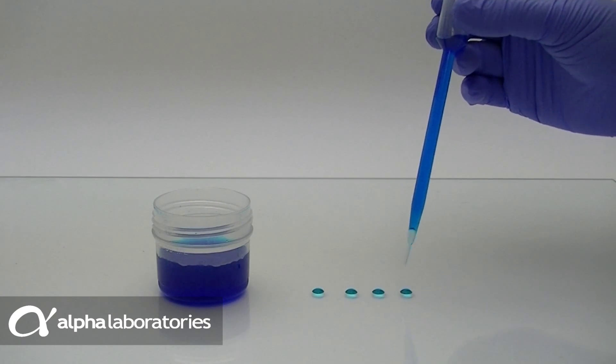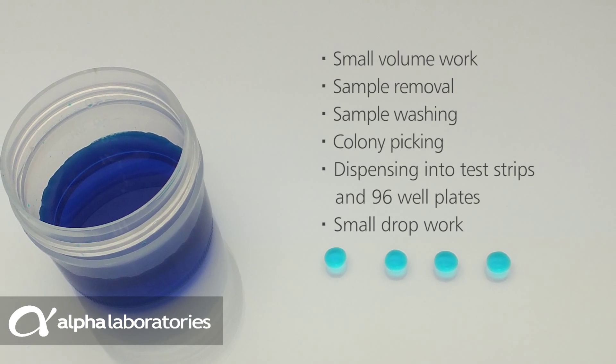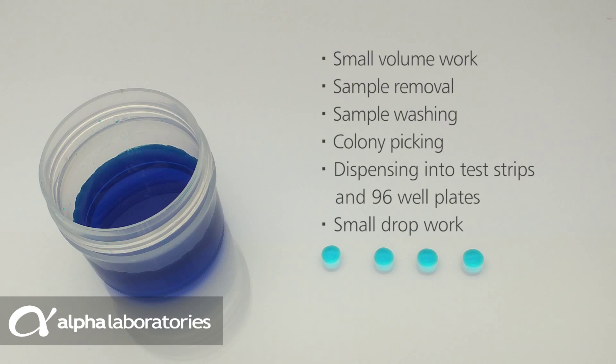Fine Tip Pastets are ideal for use in small volume work, sample removal, sample washing, colony picking, dispensing into test strips or 96-well plates, and for small drop work.